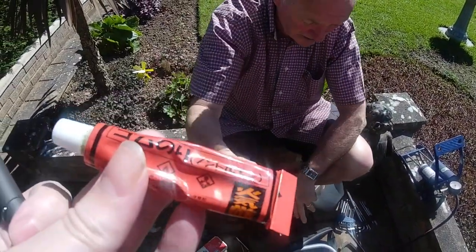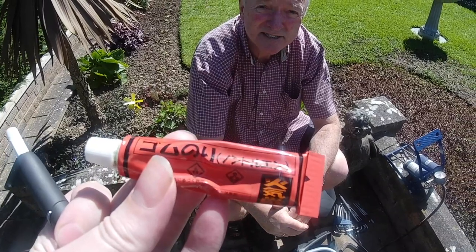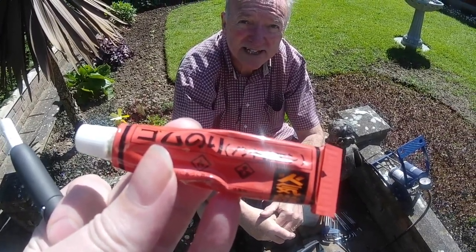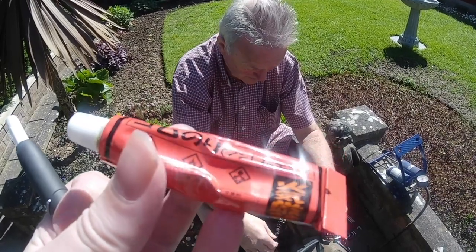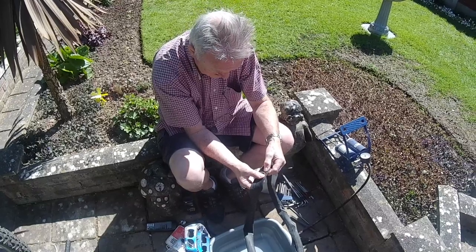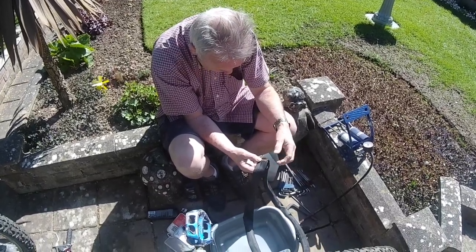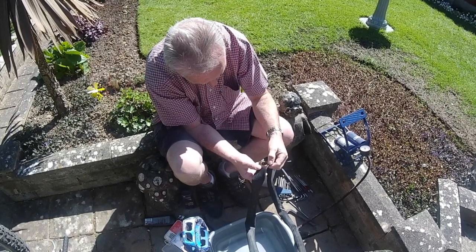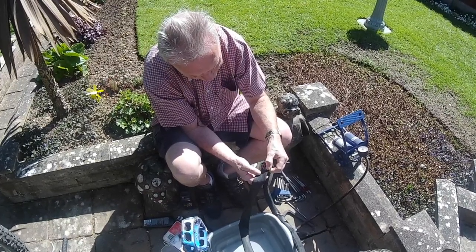I think you have to let it go tacky a little bit. First, then you put the patch on and it keeps smearing it out. And you see the edges, it's getting a bit frail.